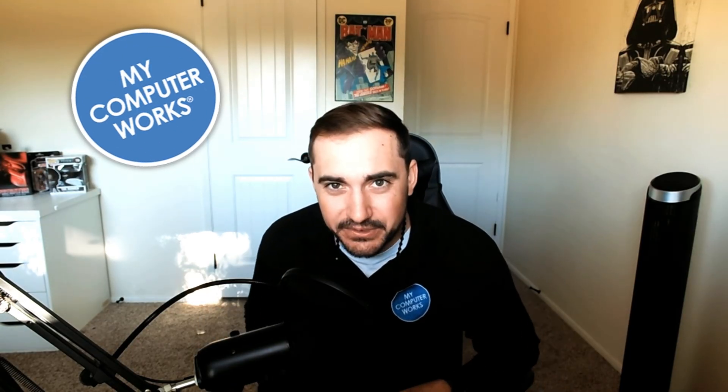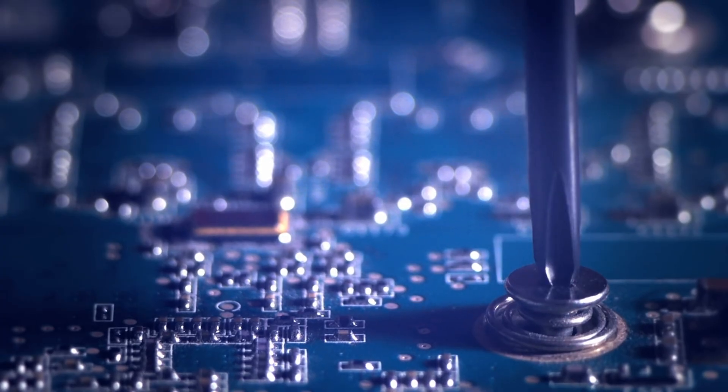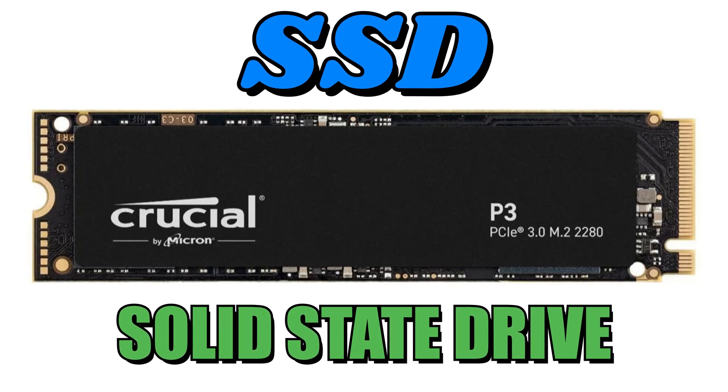Hello everyone, this is Tyler with My Computer Works. Today, as you can see from the background, we're doing something a little bit different — no virtual background today. I want you to see everything happening in real time, up close and personal. We are going to be removing hardware from our computers — more specifically, taking out the solid state drive from this laptop. It's a relatively newer laptop, made within the last five to six years, so it has newer hardware inside, which means a solid state drive.